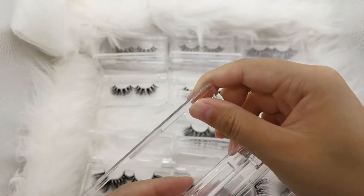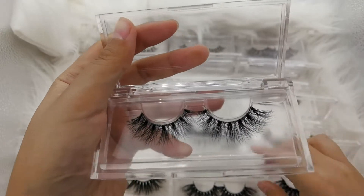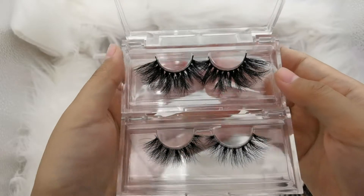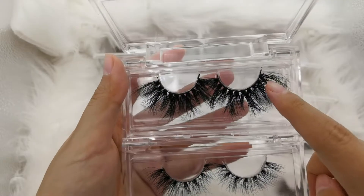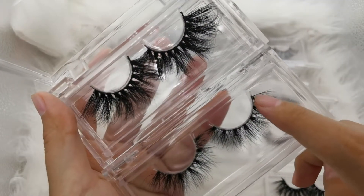Then look at the normal length. You can also see the band is different colors — this one is black, look, black; and this one is clear, look, clear.